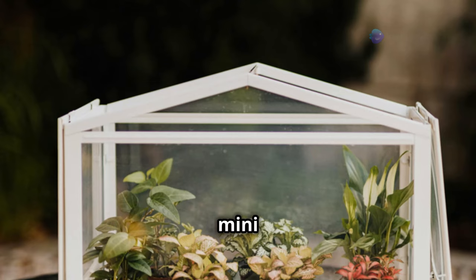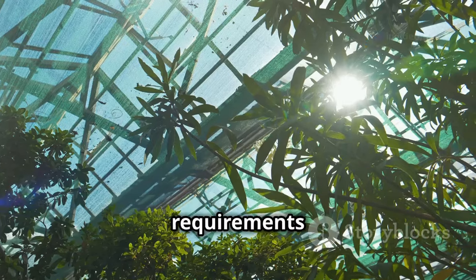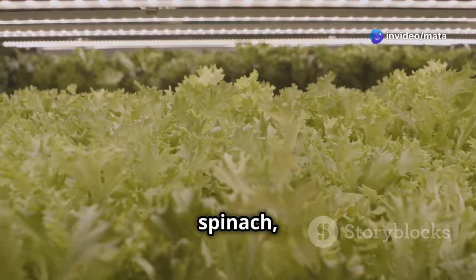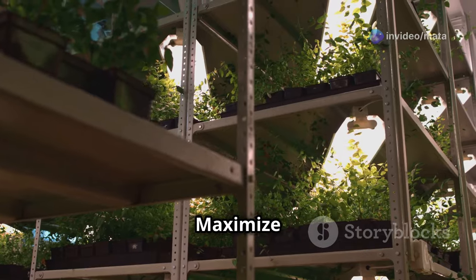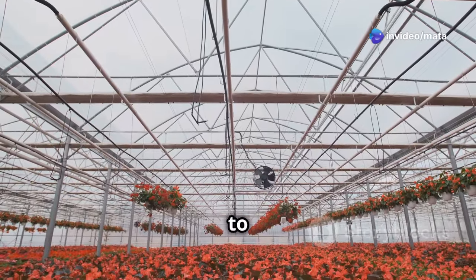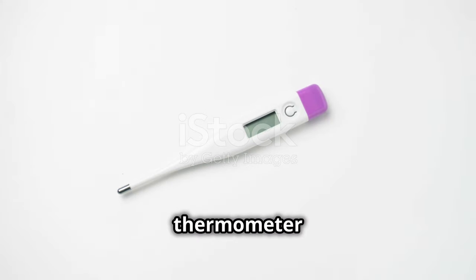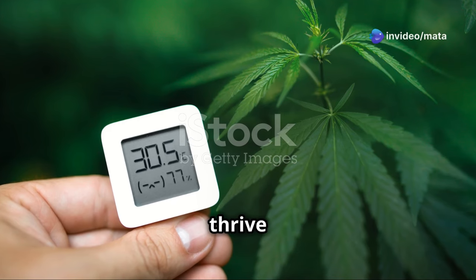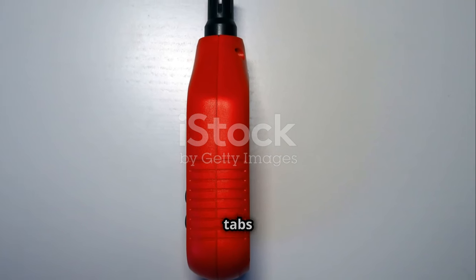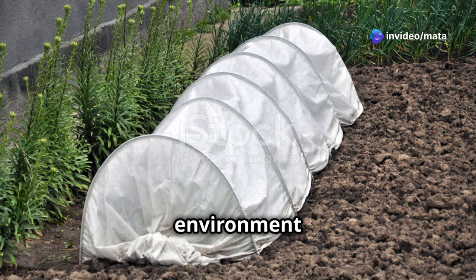Now for the fun part — transforming your greenhouse into a thriving plant paradise! Place sun-loving varieties like tomatoes and peppers in areas that receive direct sunlight, while shade-tolerant plants such as lettuce and spinach can go in areas with partial shade. Maximize space using shelves or tiered platforms, and ensure adequate spacing between plants for proper air circulation. Place a thermometer inside to monitor temperature — most plants thrive between 65 to 85°F (18–29°C) — and use a hygrometer to maintain humidity at 50 to 70 percent.